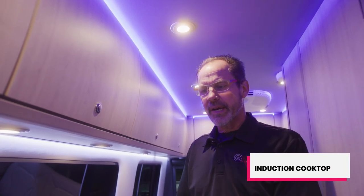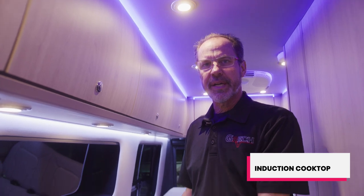Hi, welcome to Gretsch RV. My name is David Reagan and I'm going to demonstrate how your induction cooktop operates.